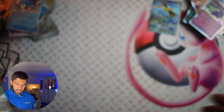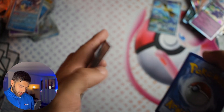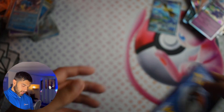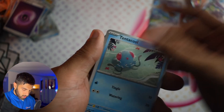You know what would be amazing? If they do the equivalent of this for every generation at milestones — like this came out on the 20th or 25th anniversary. If they do the equivalent for every gen, maybe 20 years after the gen came out, that would be amazing. Dugtrio, Tentacruel. Last pack — here we go.